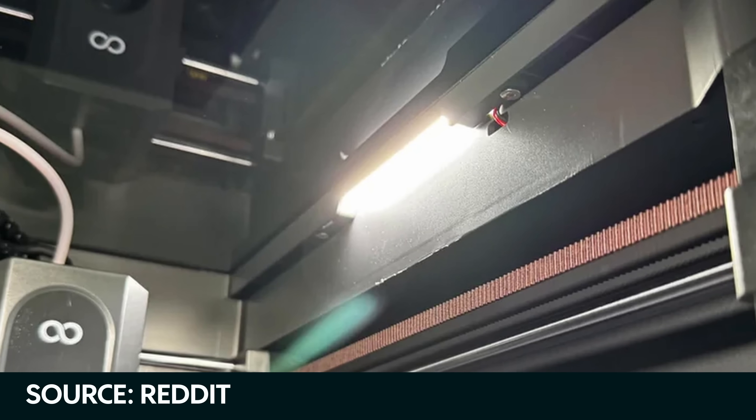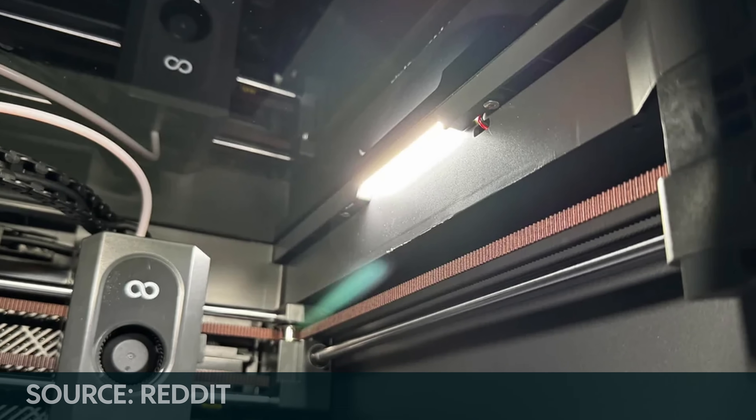If you bought this printer you might have had to consider where you're going to put it — far away from your bedroom, especially for overnight prints — and you might have had to consider room lighting too. However, this is a big 'however': the printer I have is not the printer you're going to get if you buy it now, because there is an upgraded version with better lighting and a quieter fan.